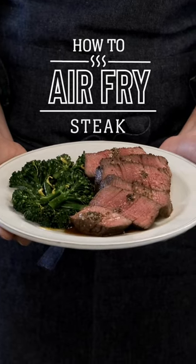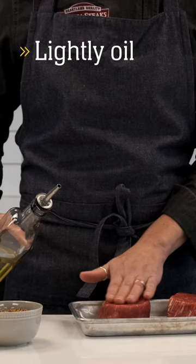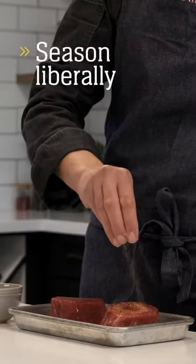For a quick and easy weeknight dinner, air frying steak is perfect. Prep your steak — thaw and pat dry, lightly oil and season generously.